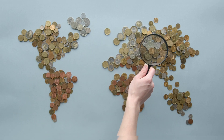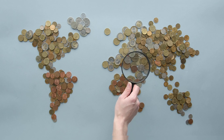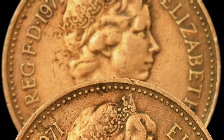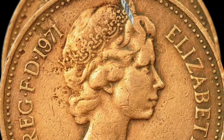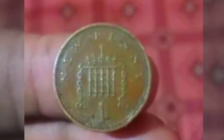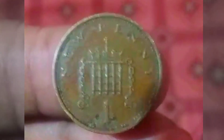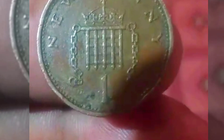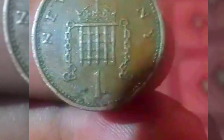Decimalization, the process of transitioning to a base-10 system, sought to simplify this convoluted system. The year 1971 marked a significant turning point in British currency as the nation transitioned to decimalization. The introduction of the One Penny coin was part of this comprehensive effort to modernize and streamline the currency, facilitating easier transactions for both consumers and businesses and aligning the British monetary system with the decimal systems used by many other countries.